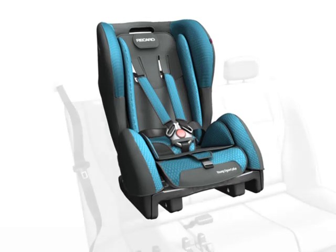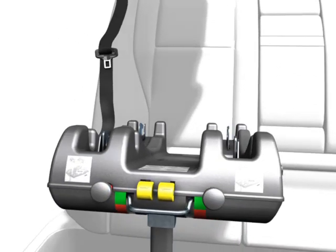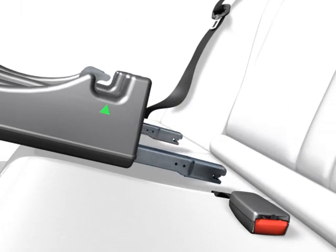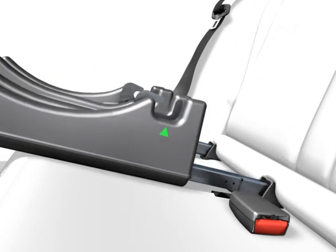Important! Pull out the ISOFIX connectors. Press together the yellow buttons for this purpose. Please make sure that the open side surface of the insertion aid is facing upwards.